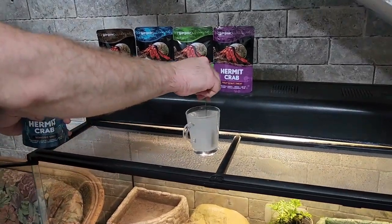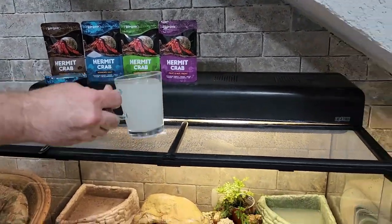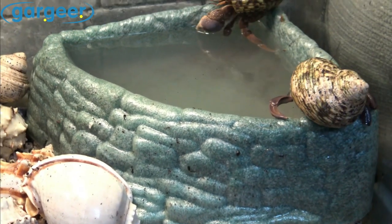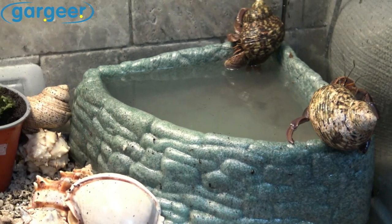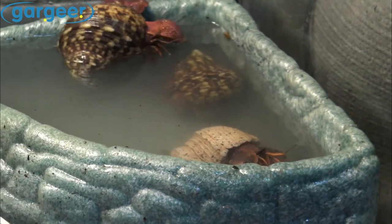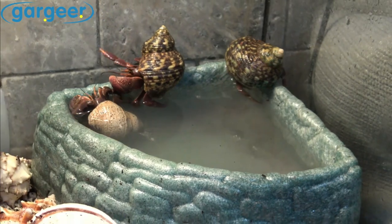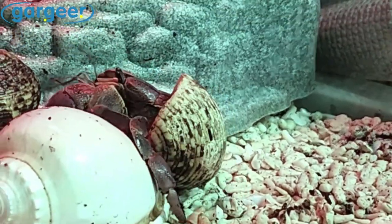One of the vital elements required for your hermit crab's health is salt. Here at Gargir, we have developed a scientifically formulated soaking salt to support your hermit crab's metabolic and osmotic functions. Our salt blend is carefully formulated using the latest research to ensure it contains all the essential minerals required for your hermit crab to thrive.